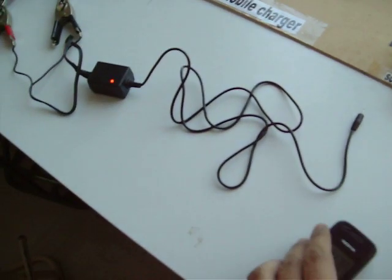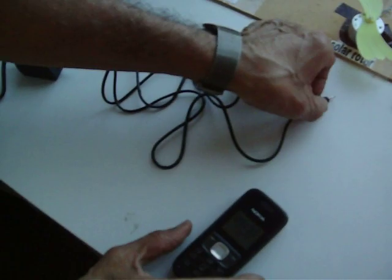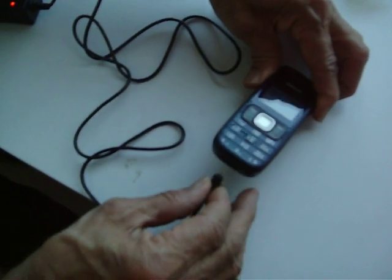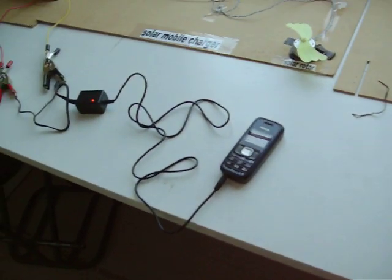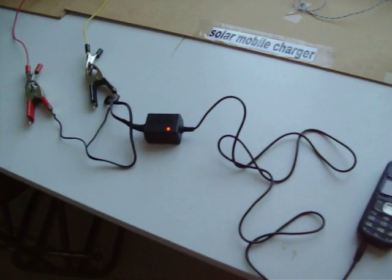Now see, I connect my mobile phone. This is how we can make solar mobile chargers.